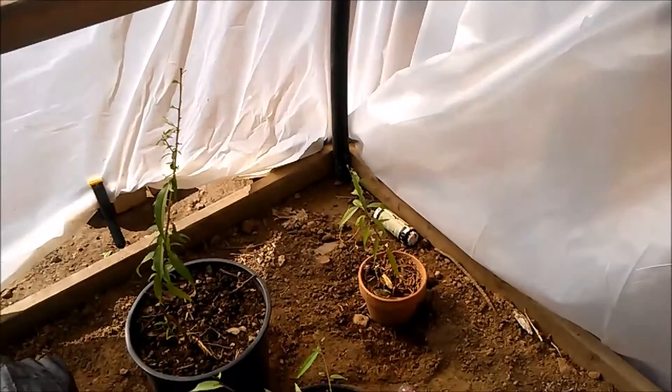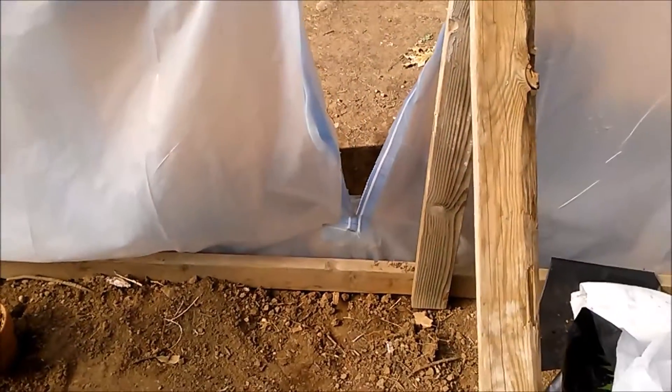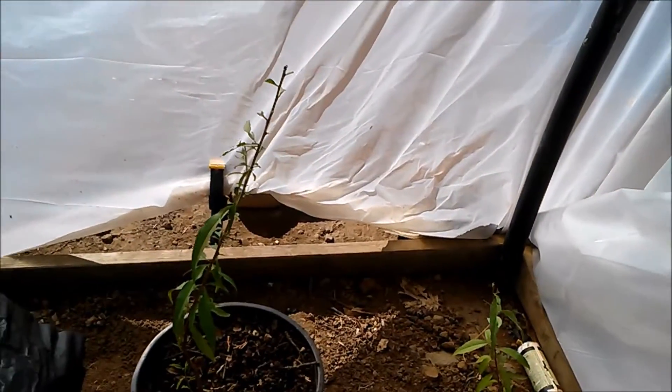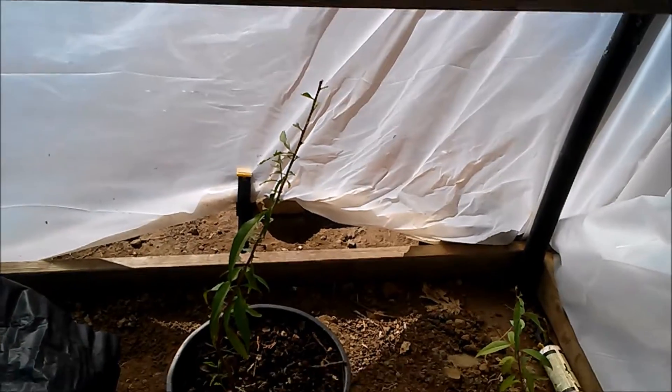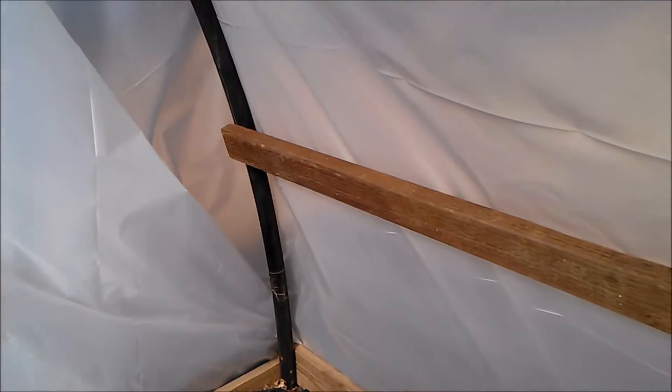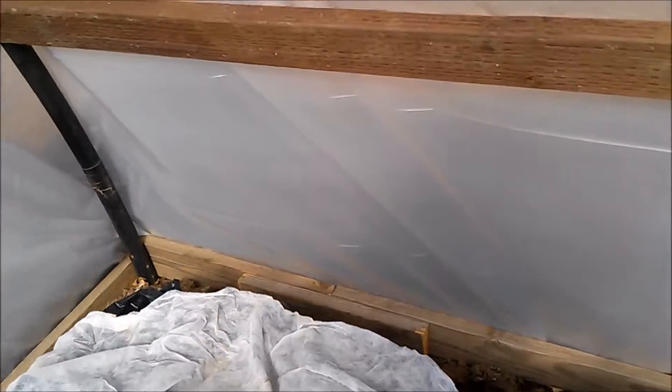The bottom is really easy. The two short sides are two-by-four on the bottom. This long side facing the south is just a two-by-four, and then on the back side — the north side — I have a two-by-six.